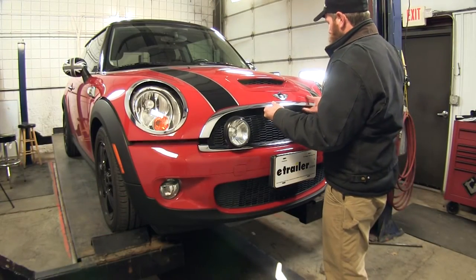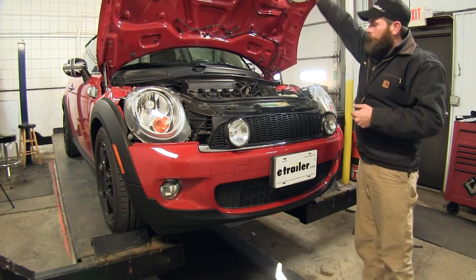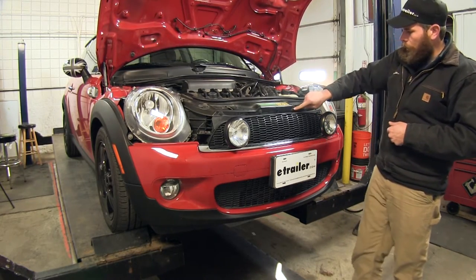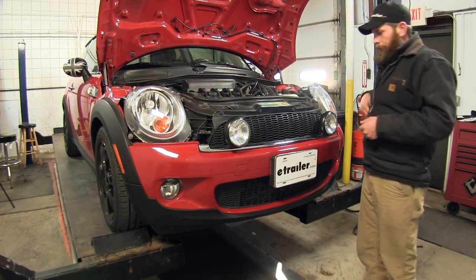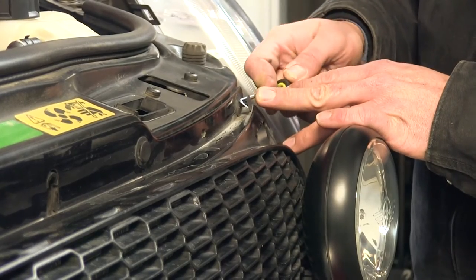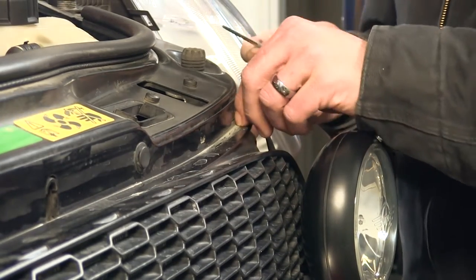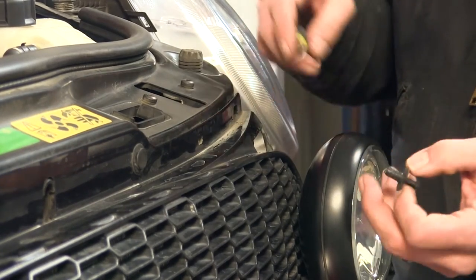First thing we need to do is open our hood up. That's going to allow us to get to the four push-pin fasteners here holding our grill in place. We'll just use a small screwdriver or a pick and you want to pull out on that center core. Then by grabbing that center core, you'll be able to pull the larger core that goes in out.